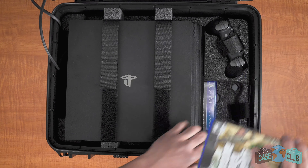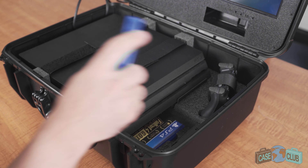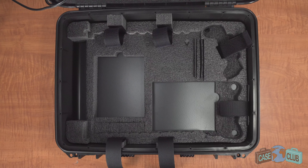For a PS4 Pro, leave in the removable foam piece, which also lets you store two more games, fasten the two velcro straps, slide your PS4 all the way to the left, and then insert the plastic stopper in the far right cutout. After removing the bottom controller, you can easily access games and insert them into the console without removing the velcro straps.